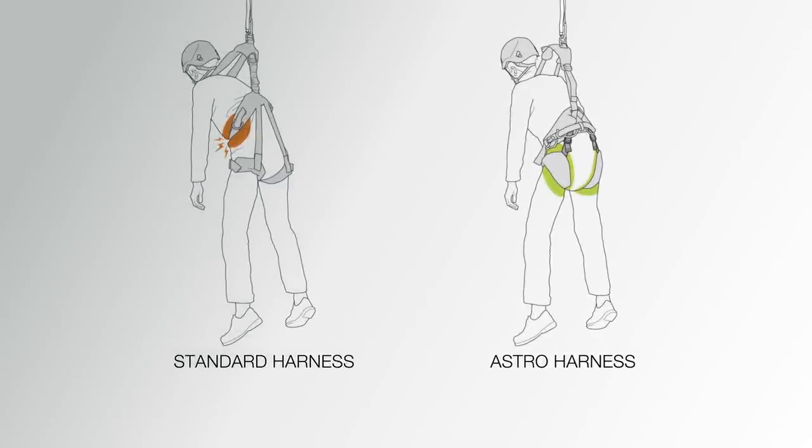In the event of a fall on the dorsal attachment point, securely tightening these buckles will ensure that the user's weight transfers onto the leg loops, allowing the user to remain suspended for a longer period of time when waiting to be rescued.